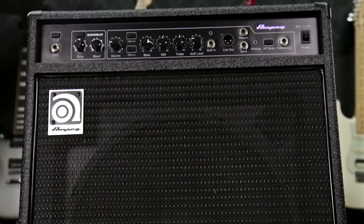So that's the BA-115. Be sure to get out to your local Guitar Center and check these guys out in person, or go to guitarcenter.com.